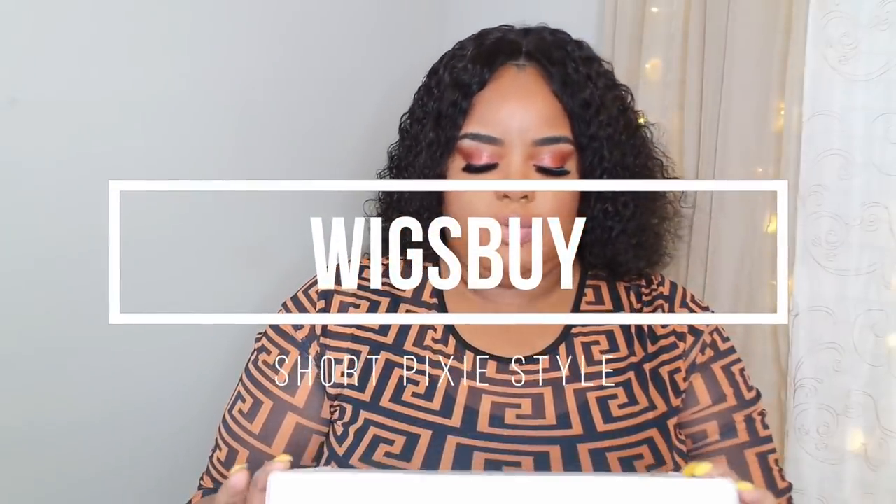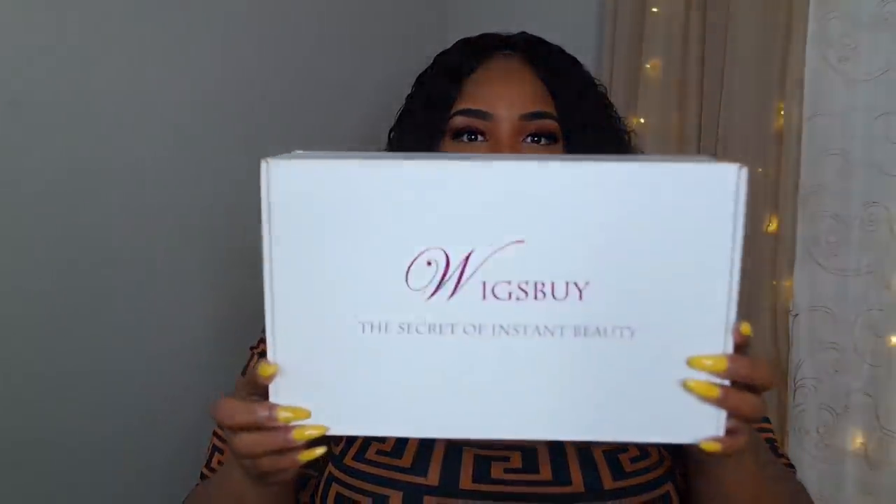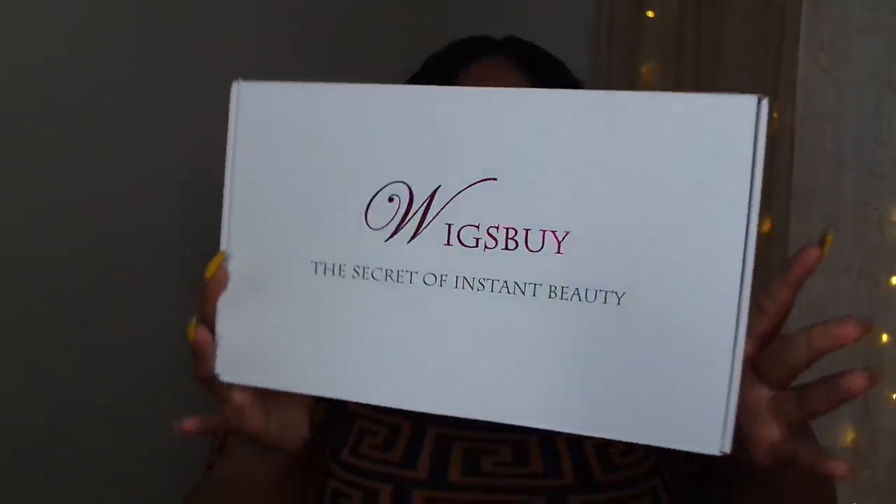Hey guys, welcome back to the channel! This is a video for Wigs By. I'm going to apply this unit on camera. I don't know what type of wig it was, so I'm about to be just as surprised as you all. I hope it's a bob unit because I really really want a bob.